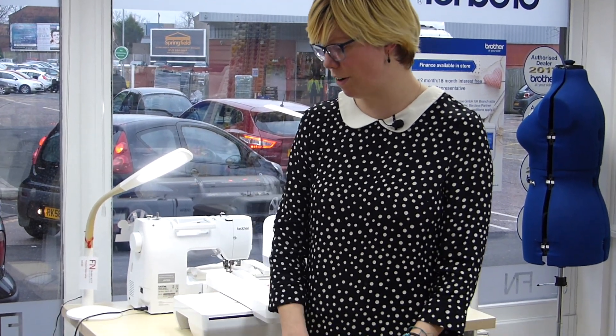Hi there, welcome to Pregnant Sewing Machines. I'm Lucy Prappler, store manager here, and we have just taken delivery of a new demonstration Brother V5. So if you ever wondered what it's like to get straight out the box, we're going to have a look at that now.